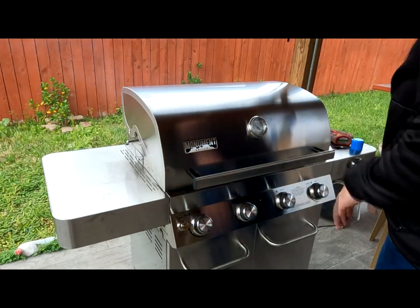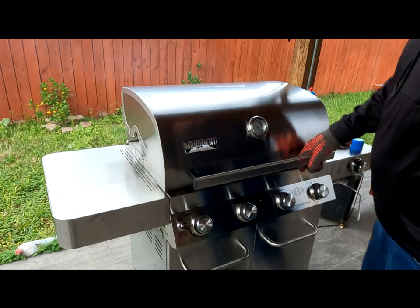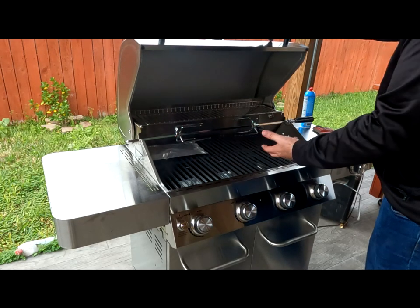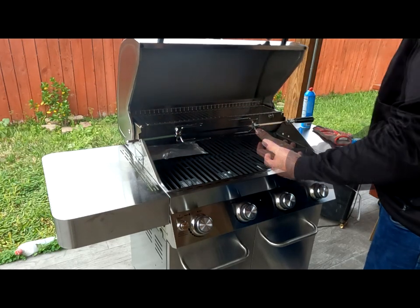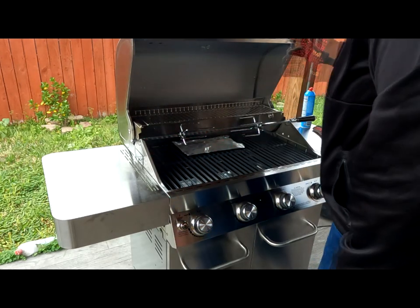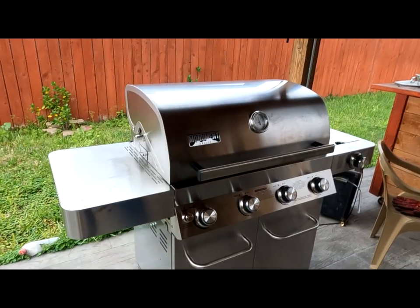We're going to run it for at least 30 minutes. What's happening in this process is you're creating a barrier between the metal and the outside elements. Some of the smoke you're seeing right now is from the oil burning off, but eventually that little smoke box is going to start releasing a lot of smoke as the chips start to light up. Leave it right there in the middle and close it up — give it about 30 minutes.